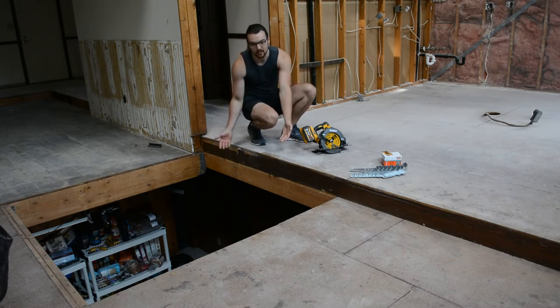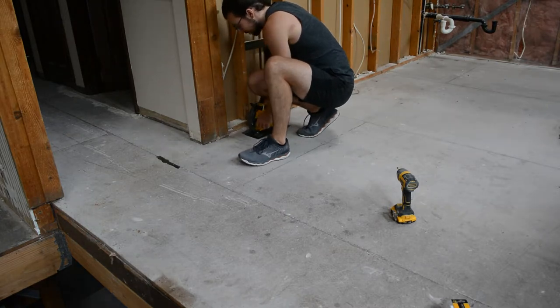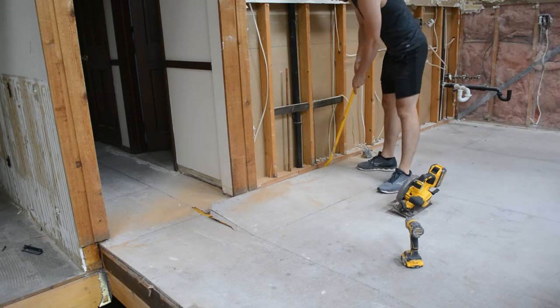Once that's installed, we can start raising up this floor. So let's get started. Using the new circular saw, I cut a hole right in between two floor joists just wide enough for me to get up and down.